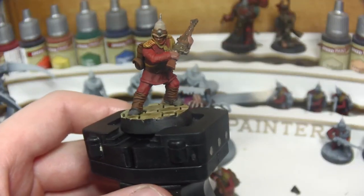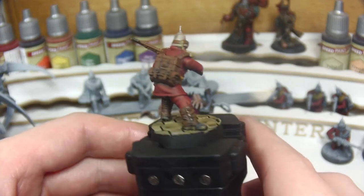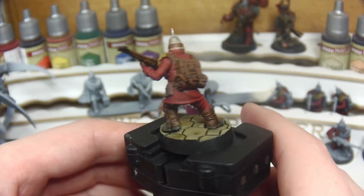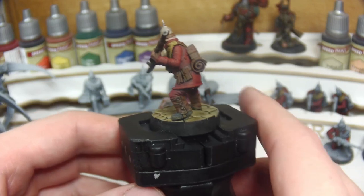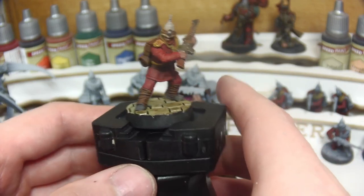Once all the washes are dry and the base rim cleaned up with Citadel's Abaddon Black, we're left with this. Hopefully you enjoyed the video — if you wish to hear more of the campaign world, let me know in the comments down below. As always, thanks for watching and I'll see you next time.